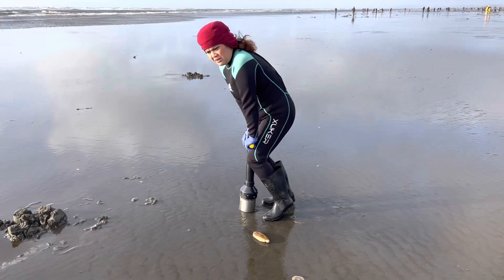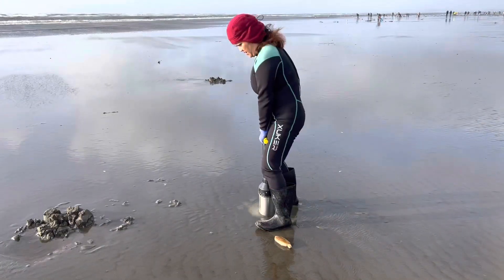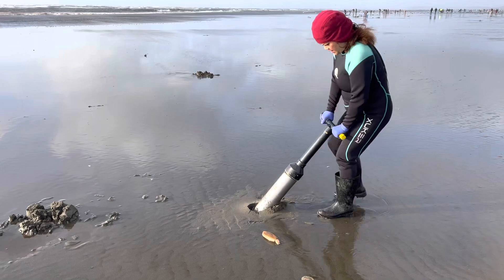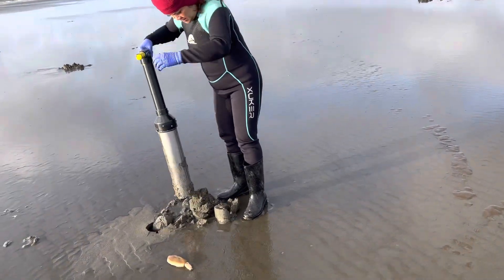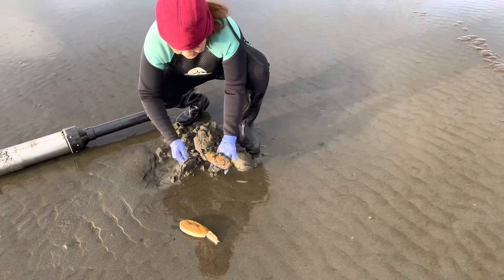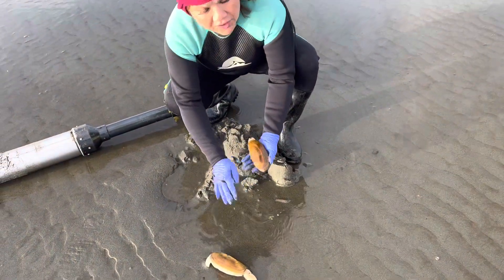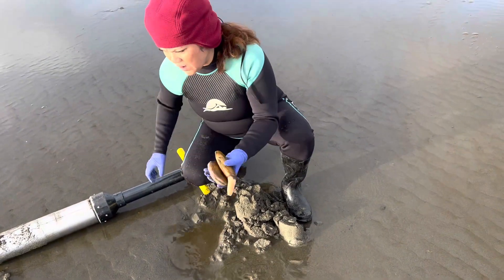I think I might break the shell of this one. Look how thick it is. Beautiful, it's really nice. Oh, big ones — huge.